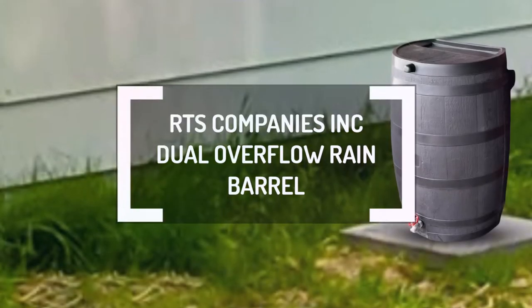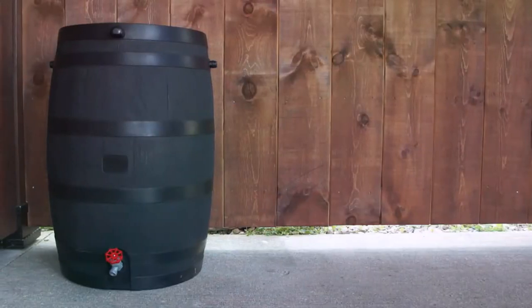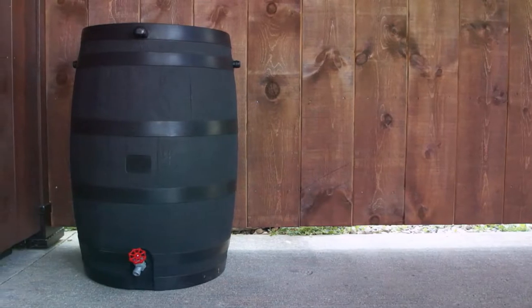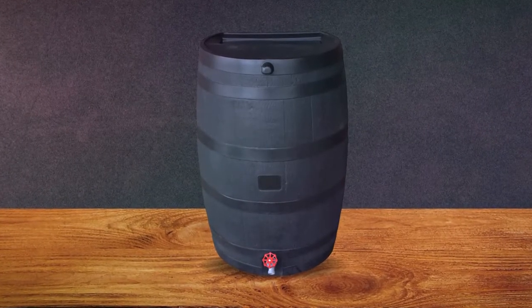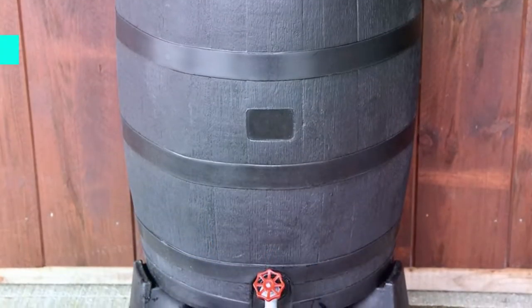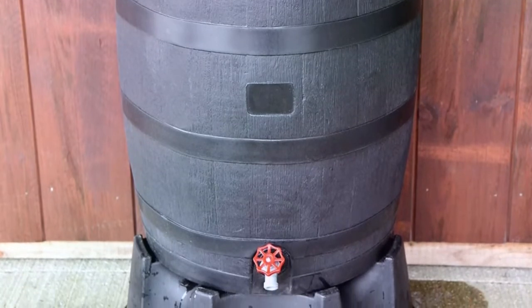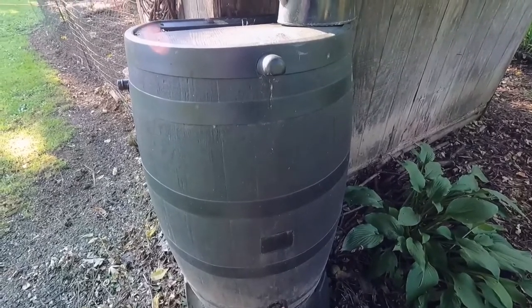The RTS Companies Incorporated Dual Overflow Rain Barrel is an eco-rain barrel made from 100% recycled plastic, and this makes it different from other rain barrels from RTS Companies Incorporated due to its material. Therefore, it helps with plastic waste management since it makes good use of plastic waste. Additionally, it has an impressive 50-gallon capacity, enough to store rainwater for drought seasons when rainwater is scarce. As a result, you can use the collected water to irrigate your lawn and garden.